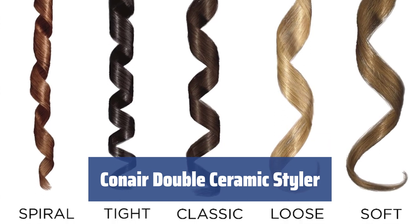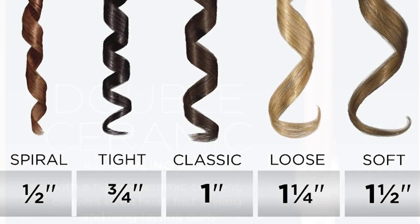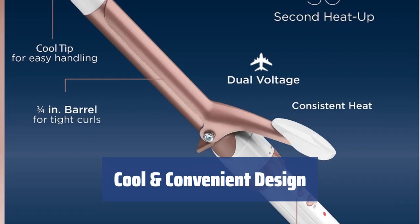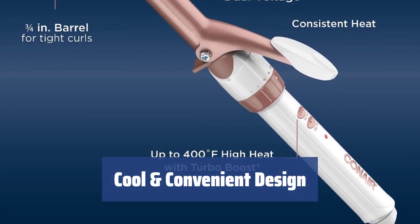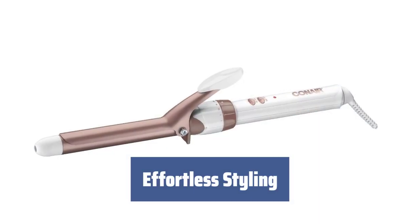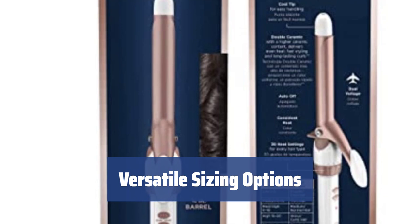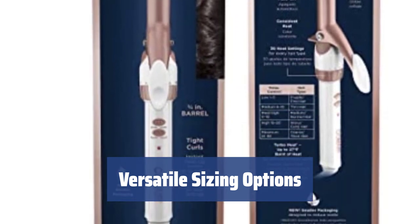Number 2. The styler heats up quickly and offers 30 temperature settings for versatile styling options. Whether you have thin or thick hair, this styler works wonders with its adjustable heat settings. With a stay-cool plastic loop and top, you can handle the device comfortably and section your hair easily. This styler creates loose beachy waves in just 10–15 minutes, gliding smoothly without tangling or pulling hair. Available in a range of sizes from 1/4 to 1-1/2 inch, you can choose the perfect barrel size for your styling needs.